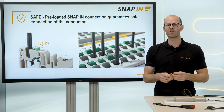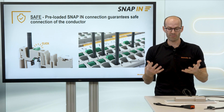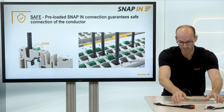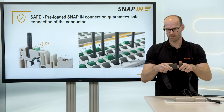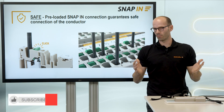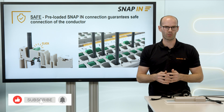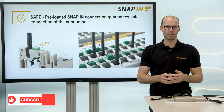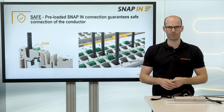It is also working with and without wire end ferrule. This is awesome! The new snap-in technology gives me feedback of a safe connection — optically, acoustically, and haptically. If you would like to know more about the snap-in connection technology, visit our Weidmüller YouTube channel or our homepage. Thanks for watching this video, and see you in the next one.